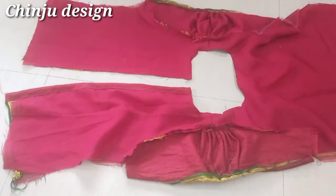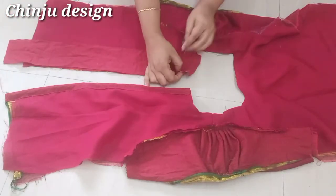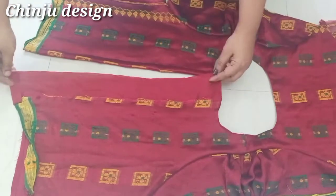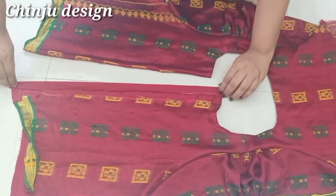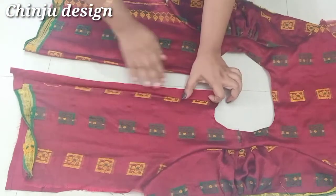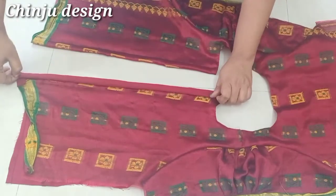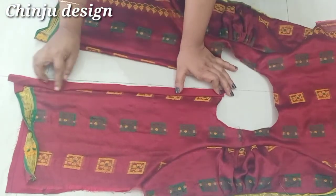We will stitch it on a hook. We will stitch it in the 3rd piece. We will stitch it in the blouse and in the 3rd piece. We will stitch it in the front and stitch it in the back. We will stitch it 2 times. I will cut two stitches in a row, then cut a little bit, then cut a little bit more.